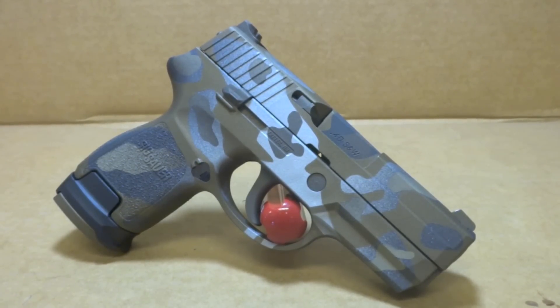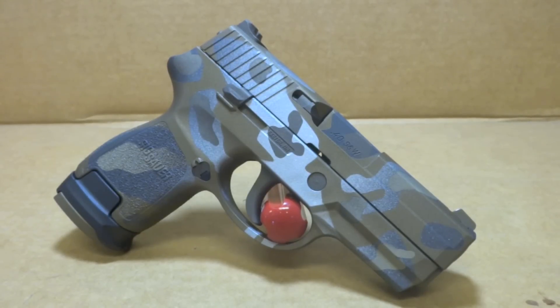Hey y'all, welcome back to Sin City Review. Today we're checking out a SIG P250 Compact chambered in 40 Smith & Wesson.